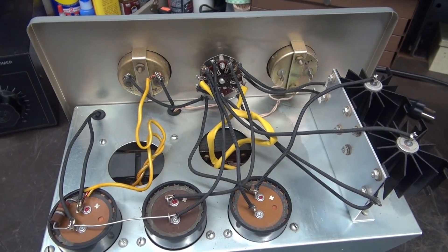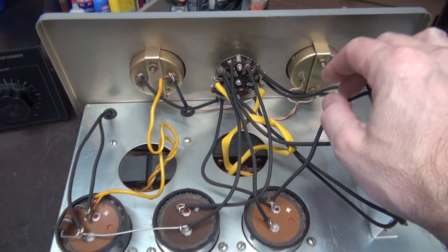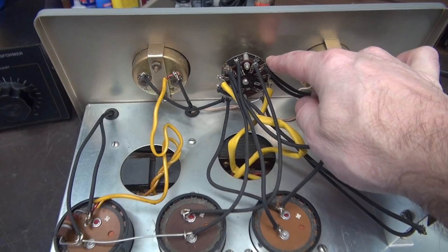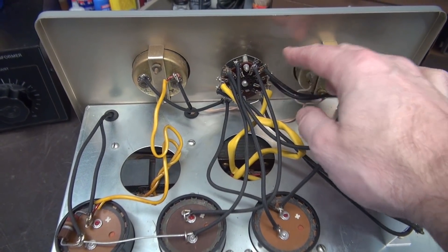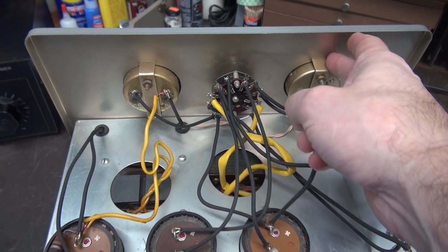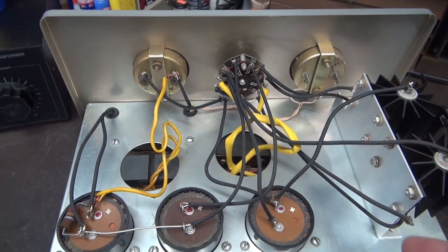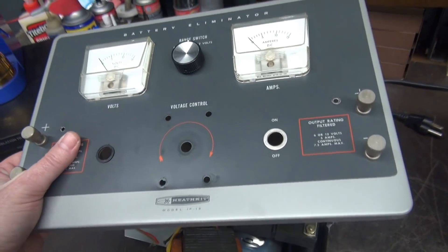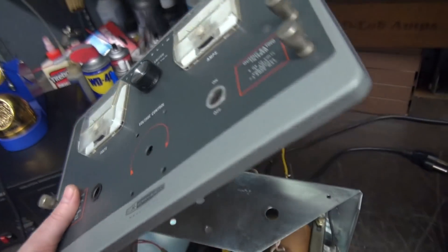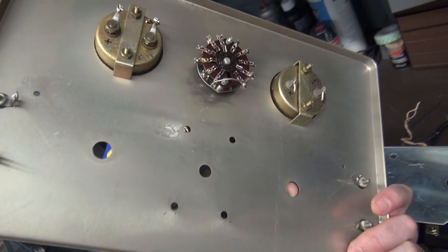Here's the back of the unit. I'm going to separate the front panel and do the work that I need to. This switch I'll hopefully reuse for our variac line selector. Obviously I'm going to open these holes up for the meters, but first I need to separate the face from the chassis and get it on the mill.